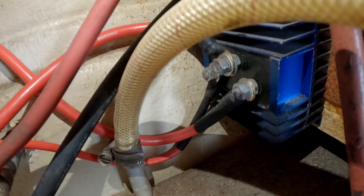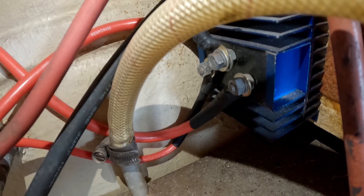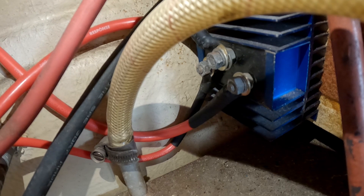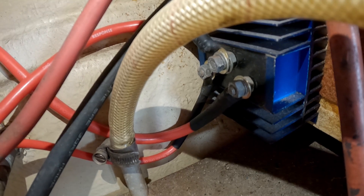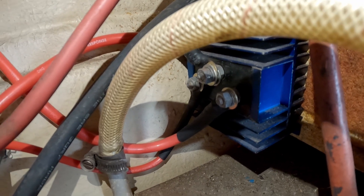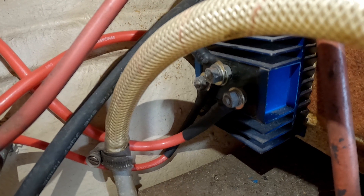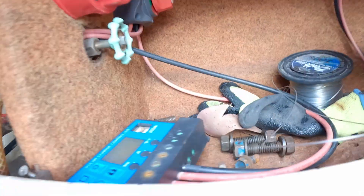That blue box back there is where the alternator goes, and then it splits out to the left battery and the right battery. So I guess I could have just hooked it up to that and it would have gone to both batteries without needing a second switch, but at least this way I can turn the solar switch off if I want to.